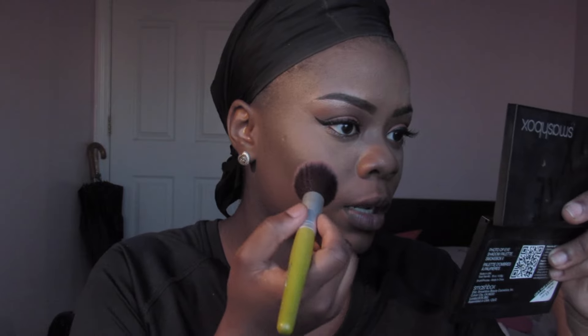I'm going to be using a matte blush called Stubborn, and the blush brush I'm using is by BH Cosmetics. I don't like a lot of blush, so I'm just going to put a little bit into the powder and sweep it onto the apples of my cheeks.